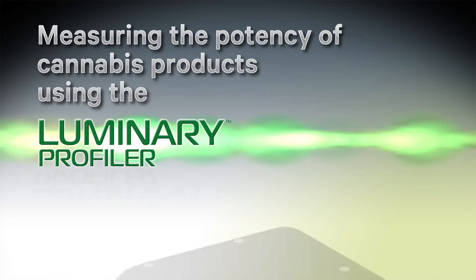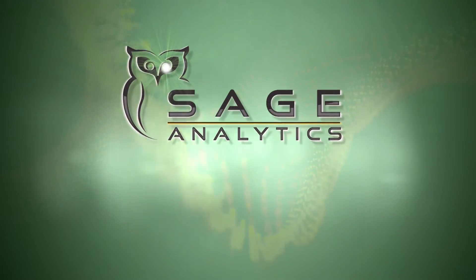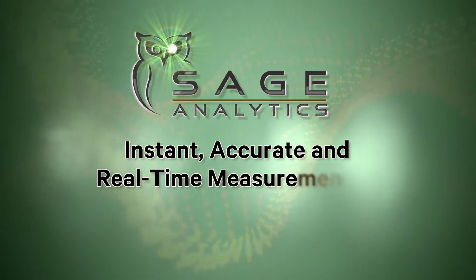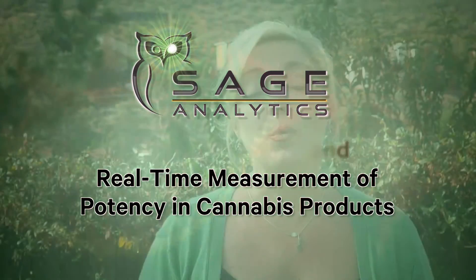Today I'm going to show you just how quick and easy it is to take a potency measurement using the Luminary Profiler from Sage Analytics. My name is Lauren Wilson, Director of Marketing for Sage Analytics, a technology company providing simplified solutions for instant, accurate and real-time measurement of potency in cannabis products. These solutions have been designed to be operated by non-technical personnel so that anyone can take an accurate measurement of the potency of a marijuana sample.